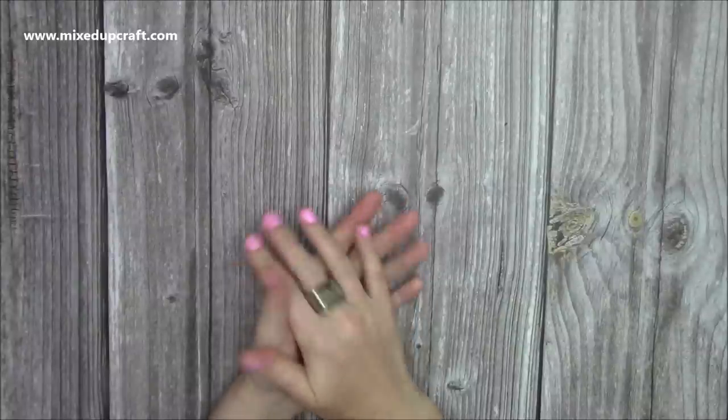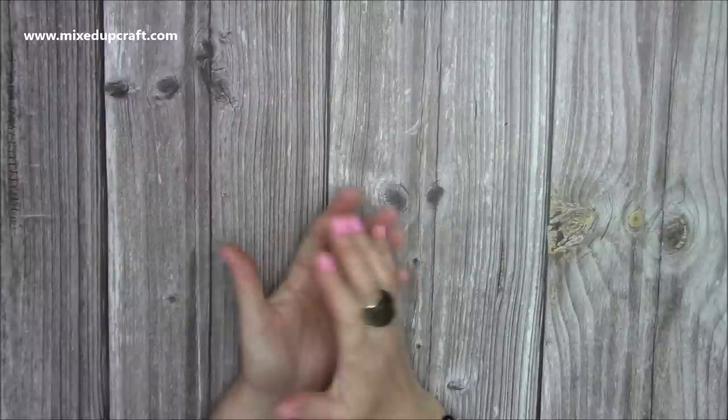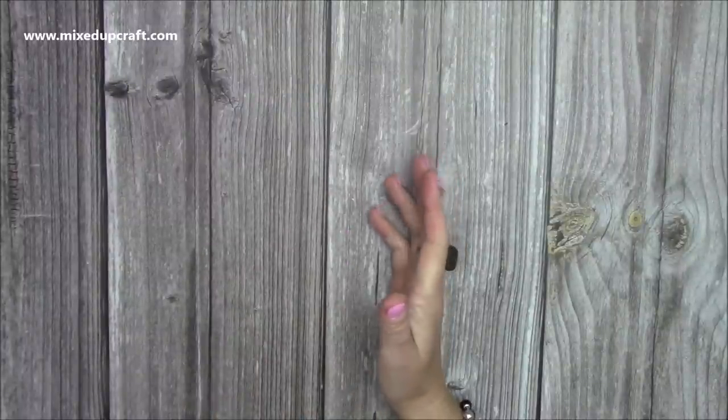Hi everybody, it's Sam from Mixed Up Craft. Thank you for watching today. I've collected a few bits over the last couple of weeks and I haven't done a 'what did I get' for a while, so I thought I would share the stuff that I have at the moment.